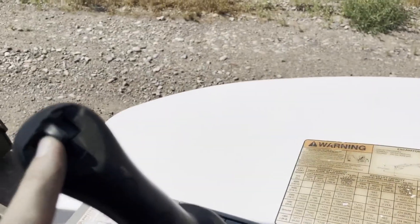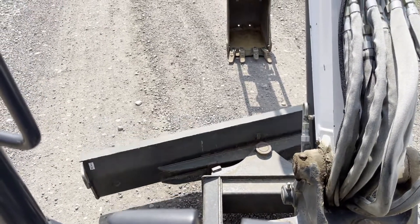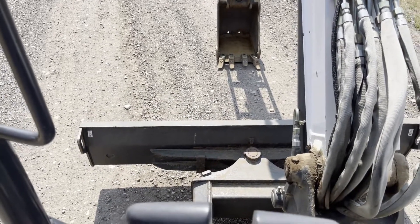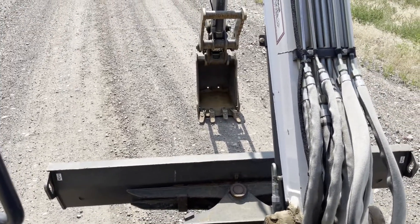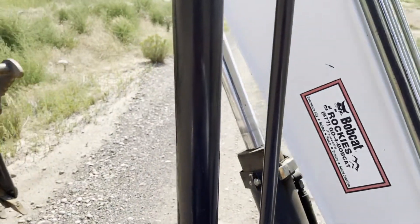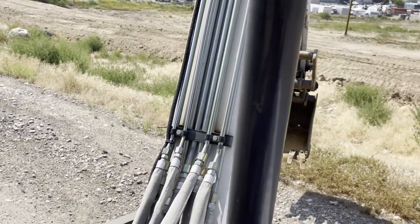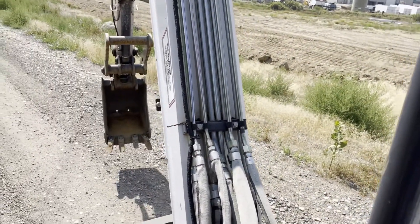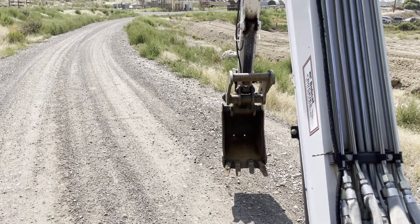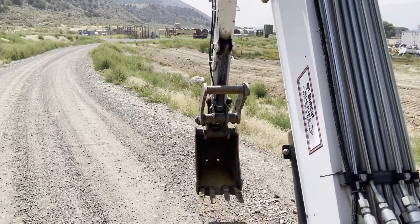You've got your switch up here for your angle blade. You have your side shift right here, and then your thumb control is right here. It does have two sets of hydraulics — one on this side, one on that side, and on the top — which makes it kind of nice.